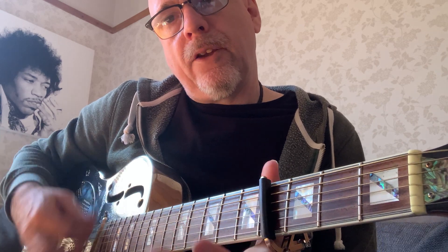All right, that's the introduction — these two chords. Then open.